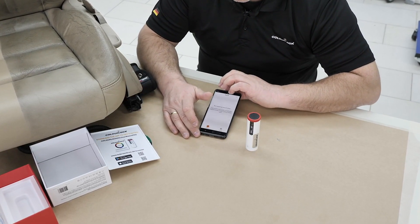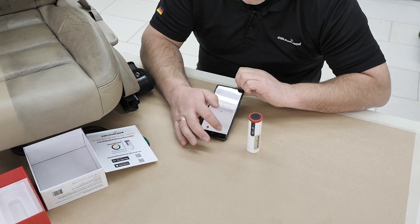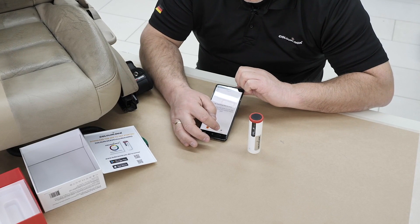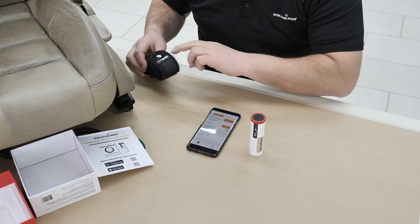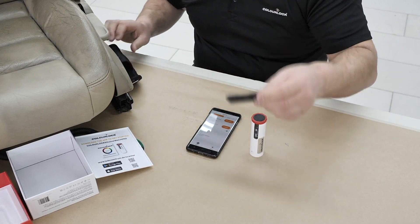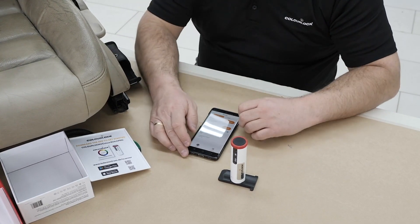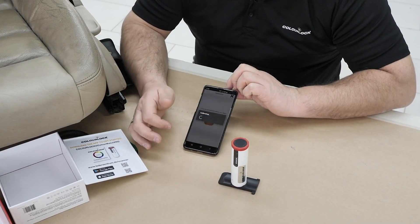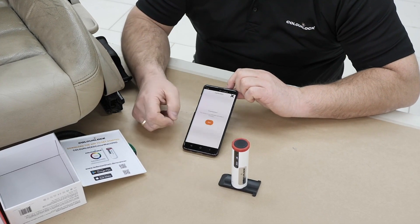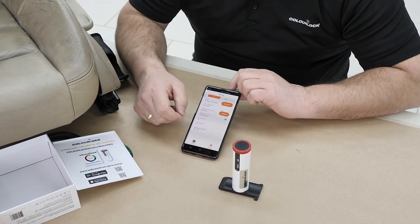Once a day, every day, you have to calibrate the scanner. Go to the device section in the app — you'll see a sun icon indicating calibration is needed. Take the white plate, place your scanner on it in the one spot where it fits, push the button, and calibrate. When it's done, you'll see a 'Done' button — tap it.